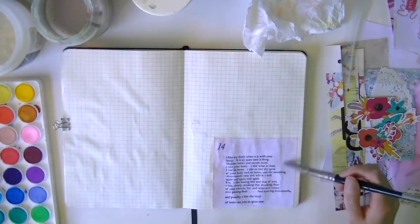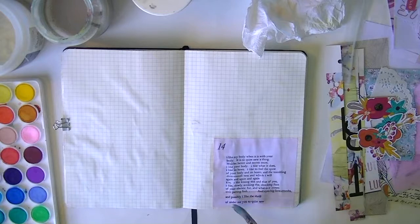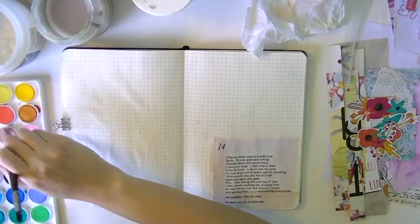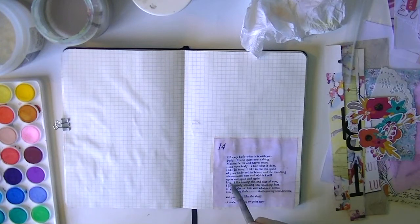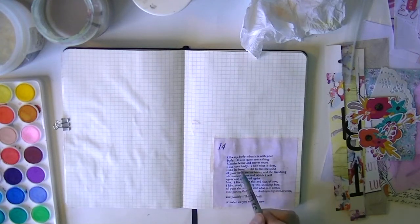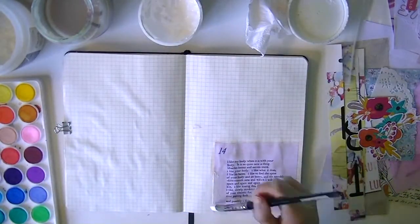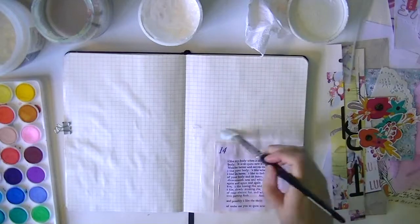Now I'm just going around and covering the white with some of that peachy pink watercolor. As I was doing it, I totally remembered that I had printed out the poem on just regular printer paper with my inkjet, which was kind of the worst thing to do — especially if you're going to paint over it, because inkjet ink tends to smear. So you can see I'm going in between the sentences trying to cover as much of the paper in that pink peach color as I can without too much smear. I'd really love to get a laser printer because then I can do transfers and print them out at home.